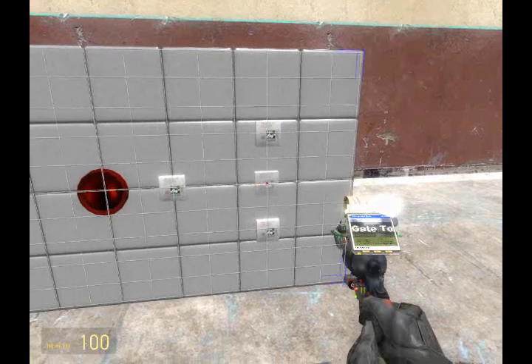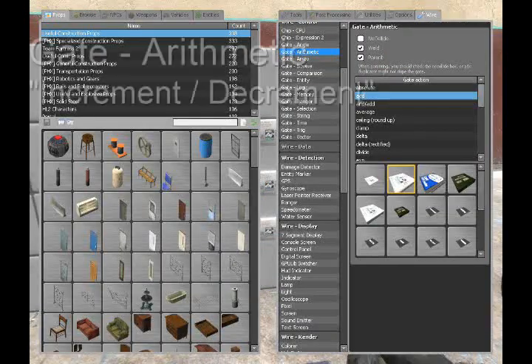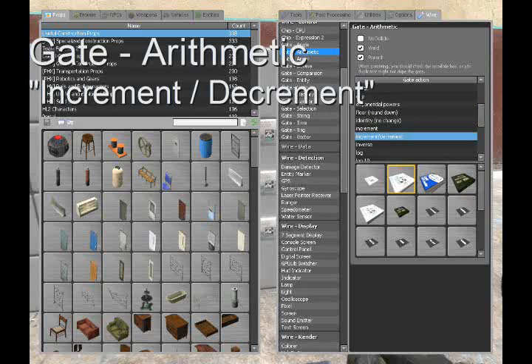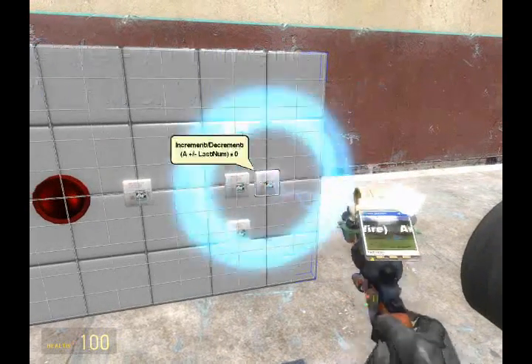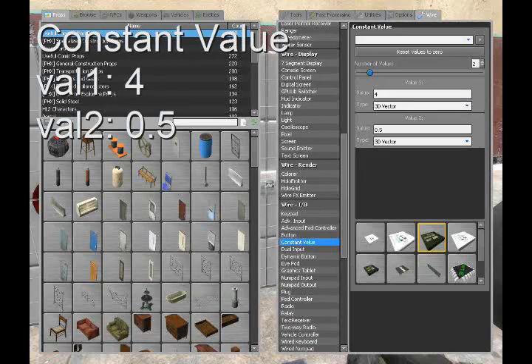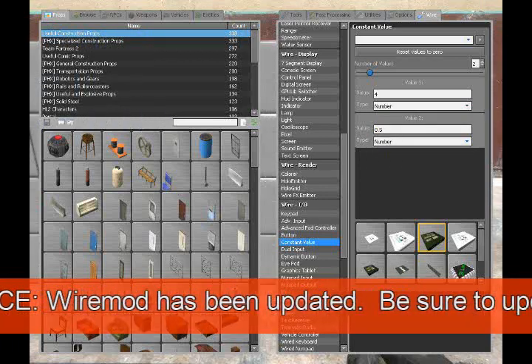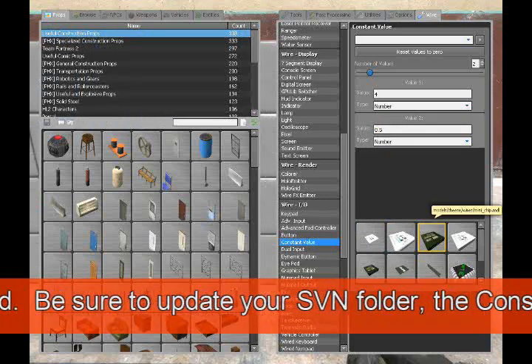Place this on the board, and then right next to that, in the same category, find increment-decrement. Then finally, we're going to need a constant value. The two values are 4 and 0.5 — make sure to set the drop-down menu to number.